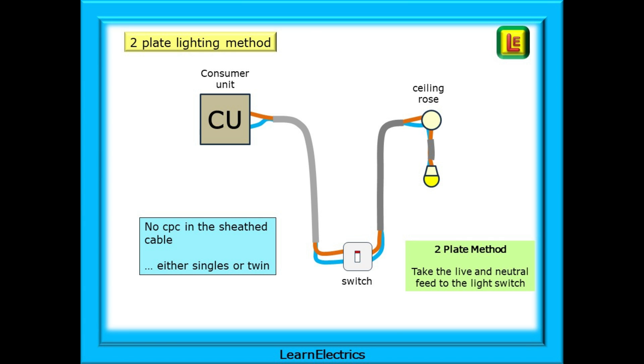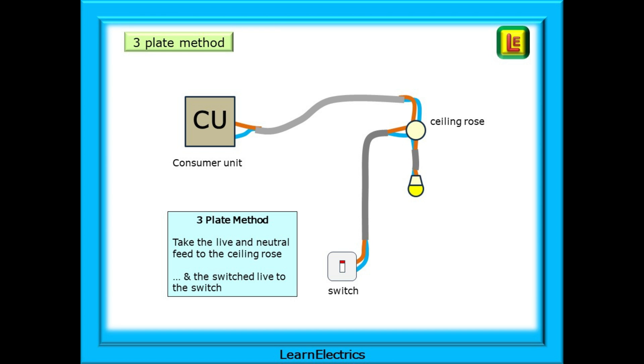Many older lighting installations — those that were pre-1966 or pre-14th edition — were installed without a CPC. Sheathed cables were used that were two live conductors only: line and neutral, or sheathed singles were installed. The method used was the two-plate lighting method, where we take the live and neutral feed direct from the consumer unit to the light switch. The three-plate method takes the live conductor feed to the ceiling roses first, and then a switch live to the light switch.